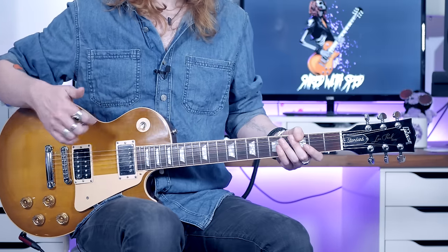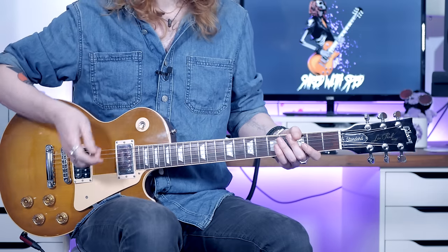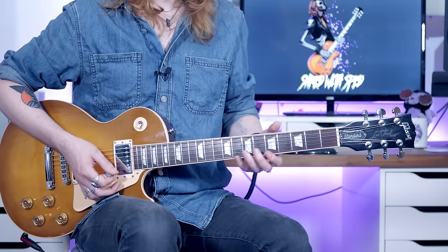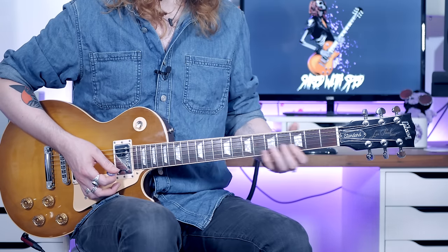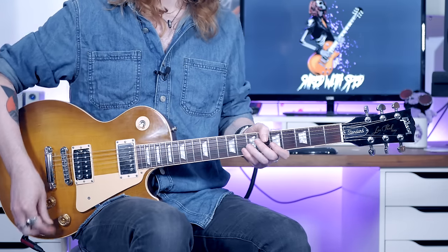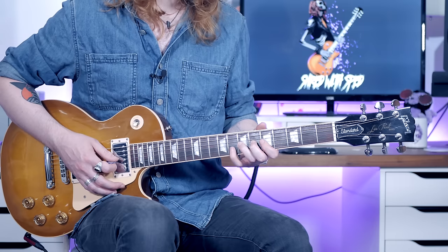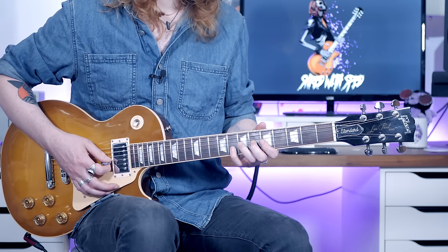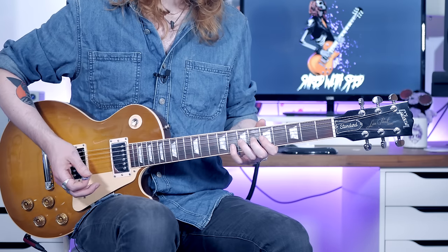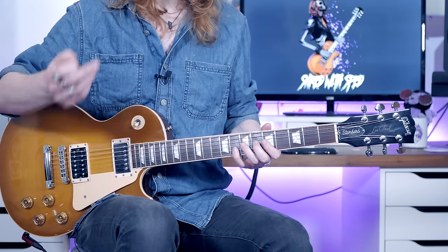So if you want to kick a wah pedal on or a phaser, that's going to give you that sort of sound that Jimmy's got going on on the record. But in terms of keeping it clear for you guys, I'm just doing it with overdrive. So let me show you how I play it — and I stress that this is the way I play it. I take my third finger to the seventh fret of the G and I have my fourth finger on the eighth fret of the B. You're going to hit those notes together at the same time and bend up the third finger a tone. And you're going to do this three times in a row.